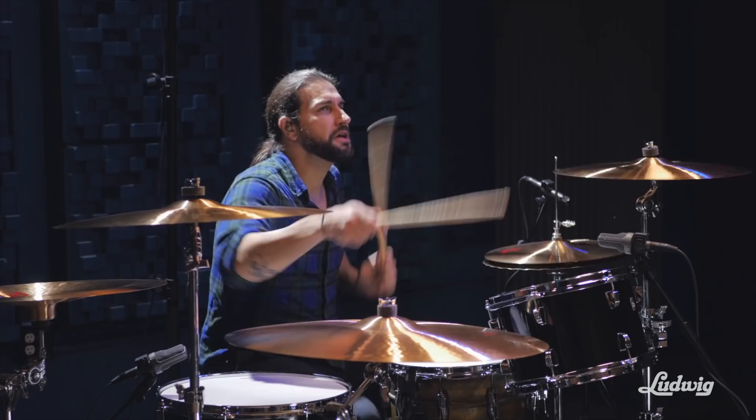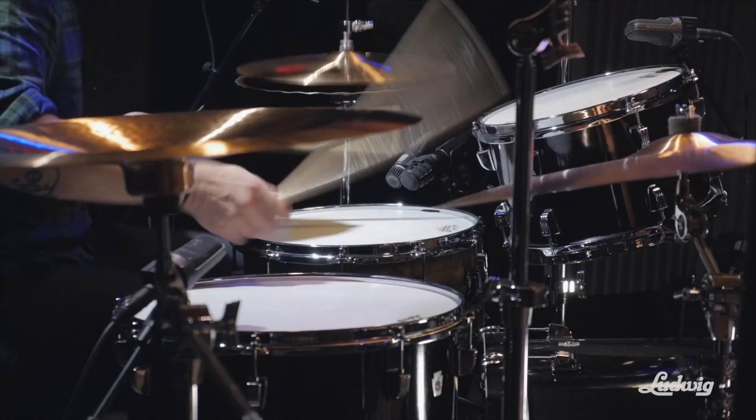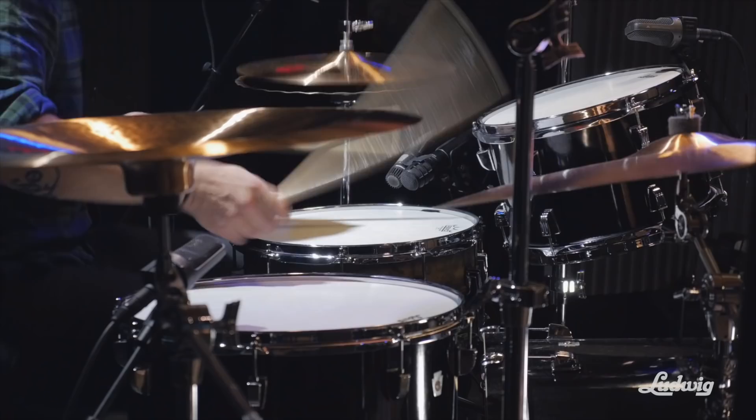Ludwig — it's the name I've most associated with drums. That's just how it is on planet Earth. Ludwig has succeeded again. They're versatile as anything. They work great in every way you could possibly tune them.